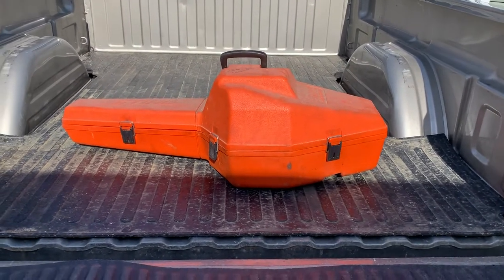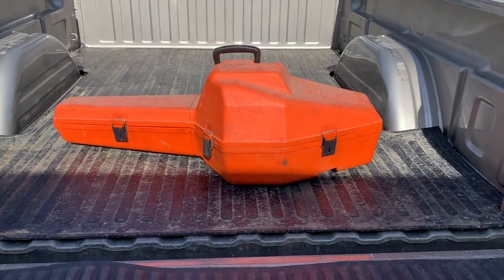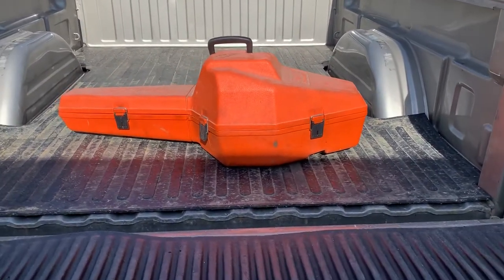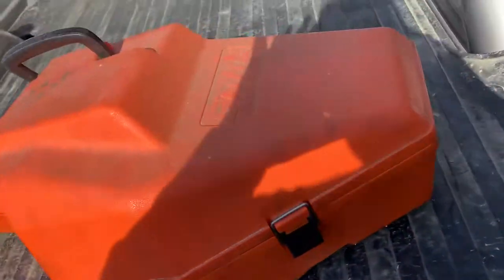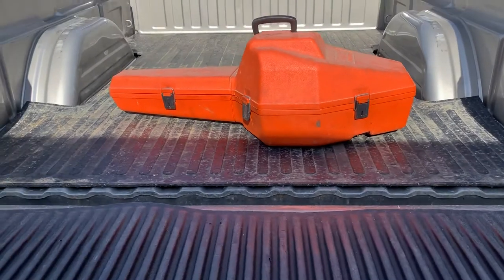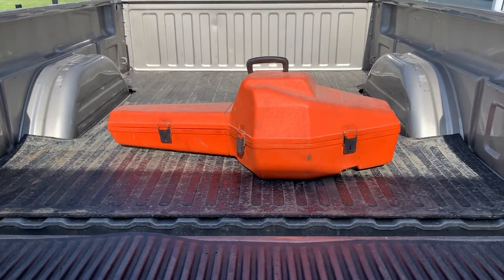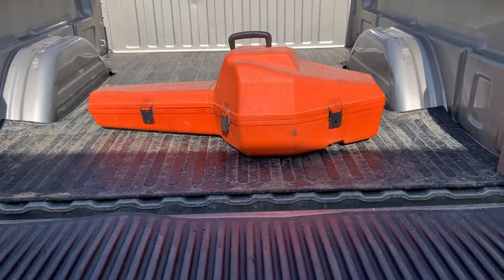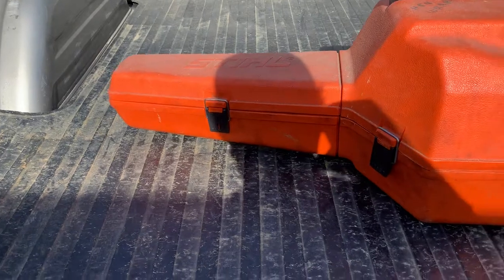Hello to those who have subscribed or are watching this YouTube channel, and welcome to the Gospel Homestead. This saw is in a steel case, and if you are acquainted with older steel saws you may recognize this as an old steel case. As you can see, the case is dusty — but not the saw.